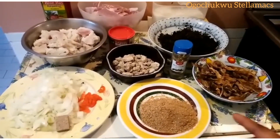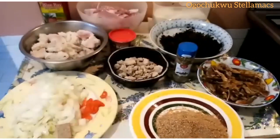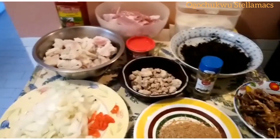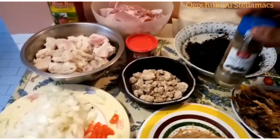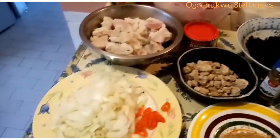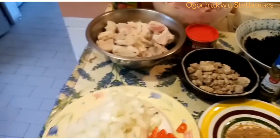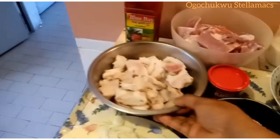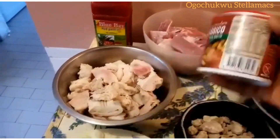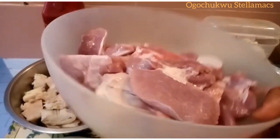So in here are the ingredients of today's recipe. We have crayfish, we also have dry fish also known as Oporoko, we have Pepe Nero, we also have Obono. Beside it is chopped onions, Pepe and Maggi. I also have Shaki. Right beside it is ground Maggi. I also have my white meat.